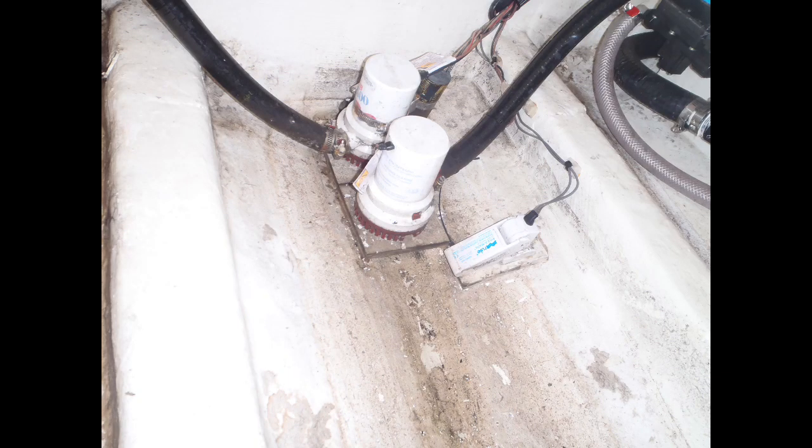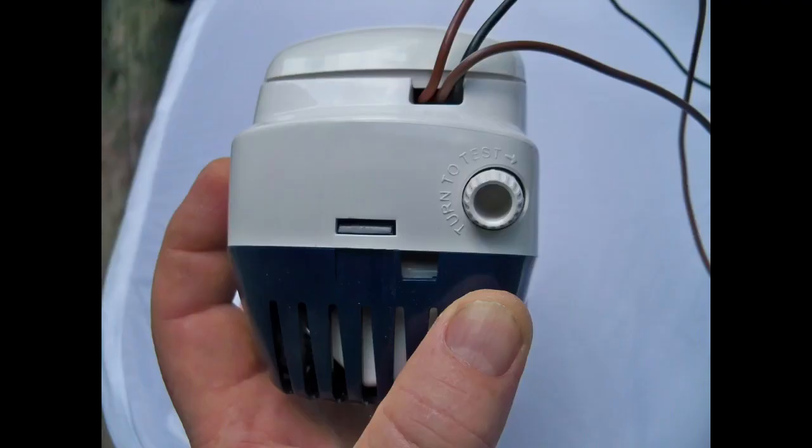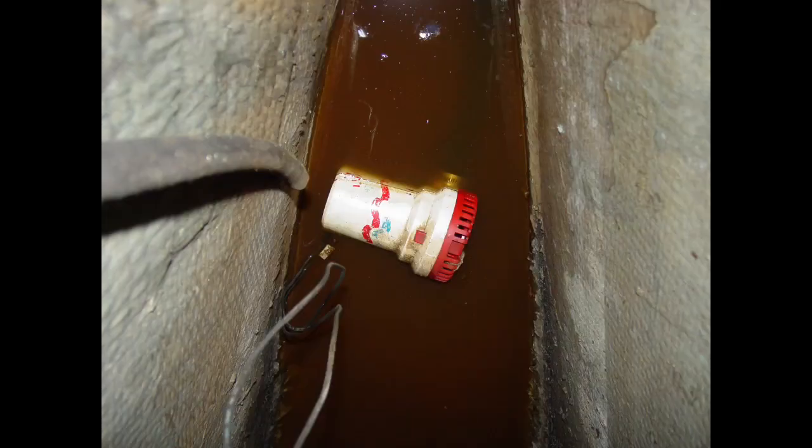Now that you know how different bilge pumps work, next up is determining how many your boat should have. The first thing to understand when shopping for a bilge pump is that just because a pump is rated to pump 1,000 GPH — gallons per hour — that doesn't mean it will. Several factors affect pumping capacity, and while a manufacturer may be able to achieve 1,000 GPH without a discharge hose and under perfect lab conditions, the real world is another matter. On most boats, water has to be pumped up before it can be pumped out, and that's a critical factor.